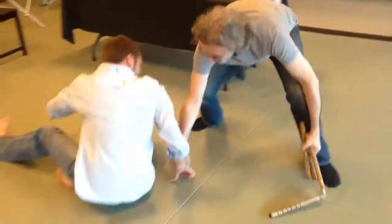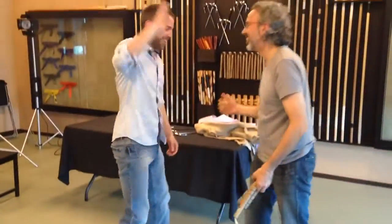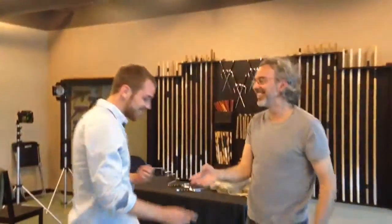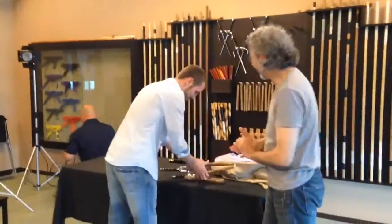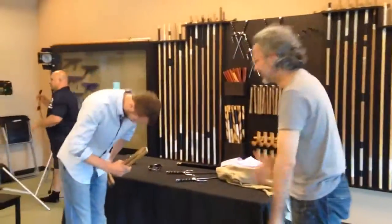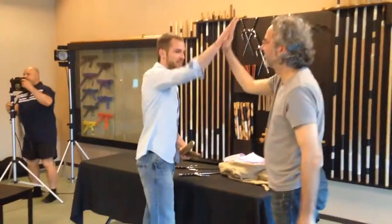Whoa — that's good! You got it. Good job, good job. Nice — I get it. He's a natural ninja. Who else? Who's next?